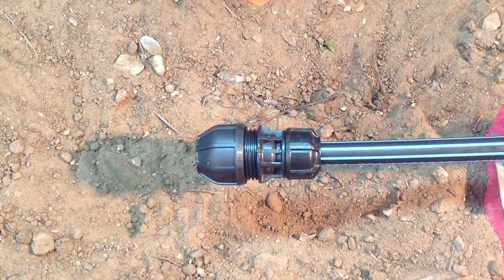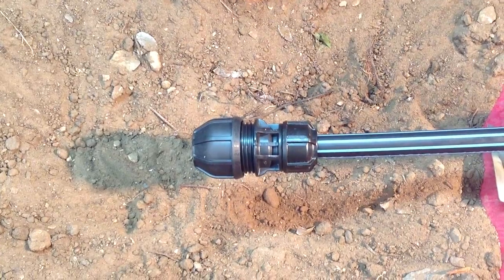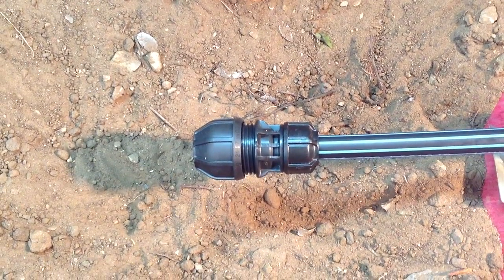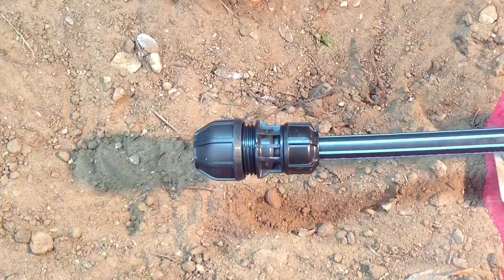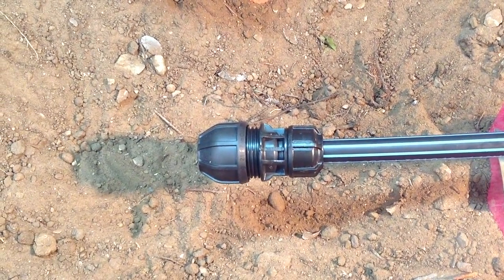What we're going to demonstrate now is how to join a piece of 3 quarter inch galvanized iron to the 21 to 27 millimeter transition fitting. It's important to note that because the OD of the galvanized iron is at the top of the range of the fitting, disassembly of the fitting may be required.